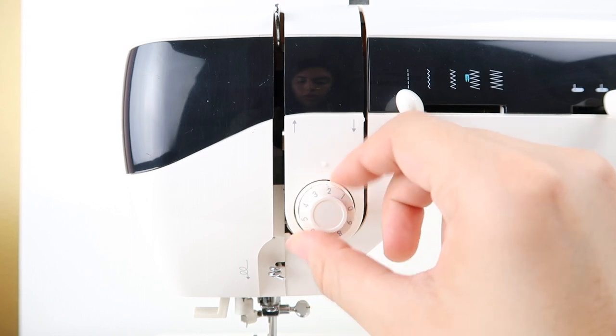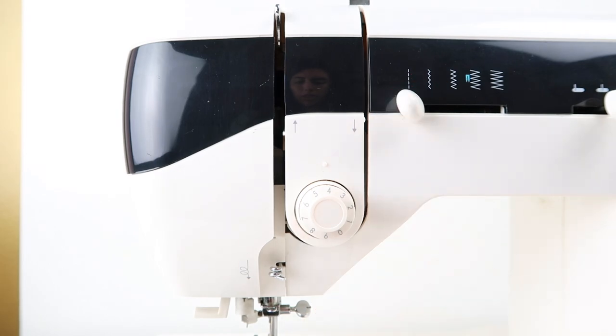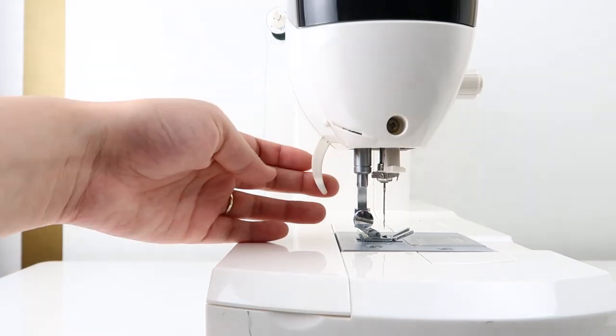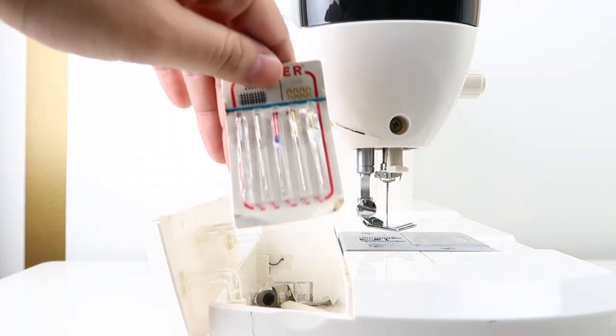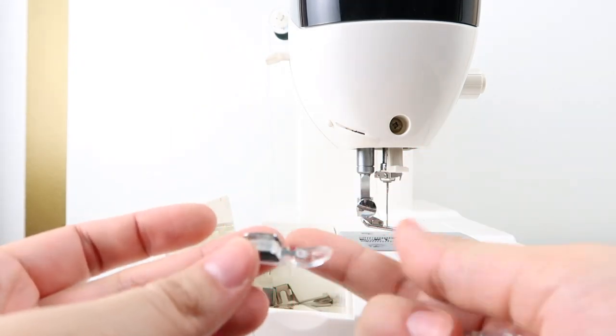This is the tension dial. I usually keep it at four whenever I'm using regular fabric. Behind the sewing needle, you'll see the presser foot lever, and this lifts up the presser foot. Behind the sewing machine, there's a little compartment where you'll see the needles, the feet, and different types of gadgets for the sewing machine.